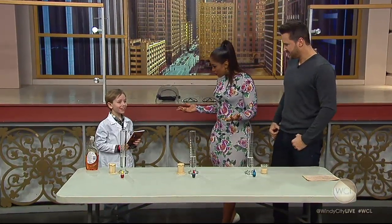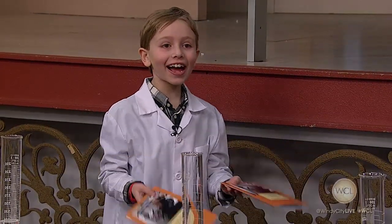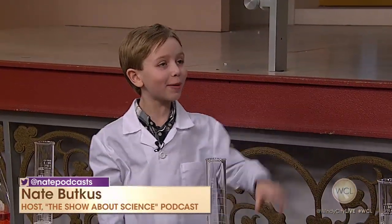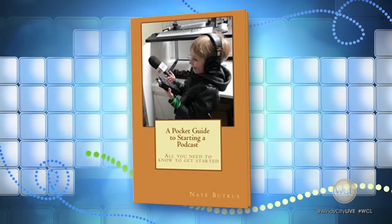I think we can add author to your repertoire now. I wrote a book called A Pocket Guide to Starting a Podcast. I got copies for both of you. Thank you, thank you. I was thinking about doing this. Awesome, buddy.